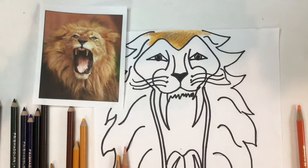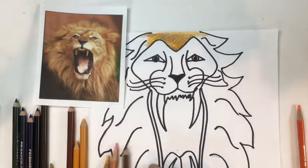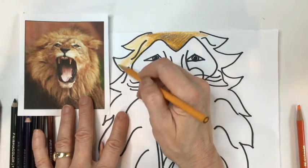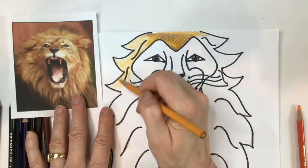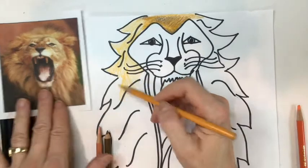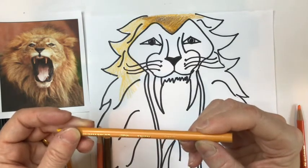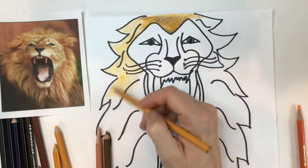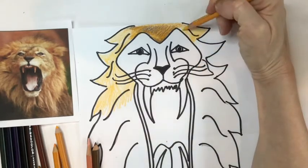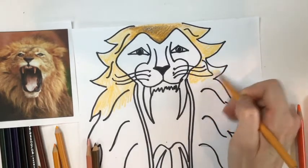I just slowly built that up, getting a little more intense near the face because the lion has that kind of intensity when his mouth is open. Going down the sides, maybe into the mane a little, keeping it kind of light for now. This color is called Spanish orange — it's kind of a golden rod, not really a bright orange. Come over to the other side and do the same thing, just lightly blocking in the mane.